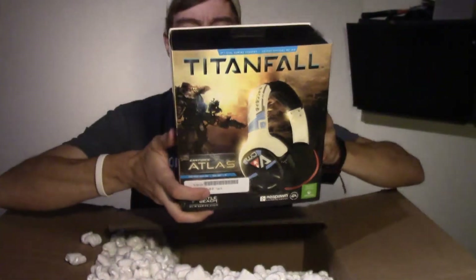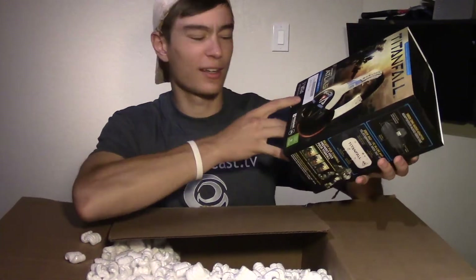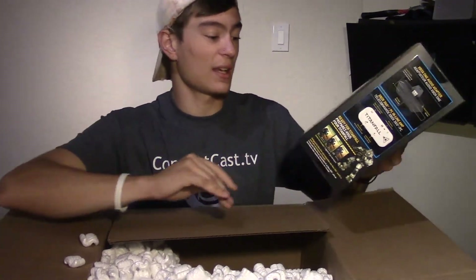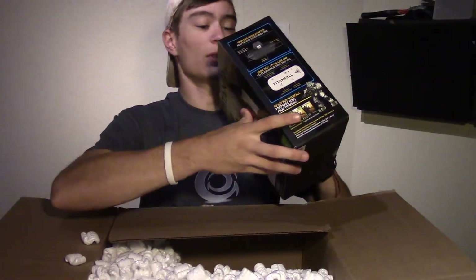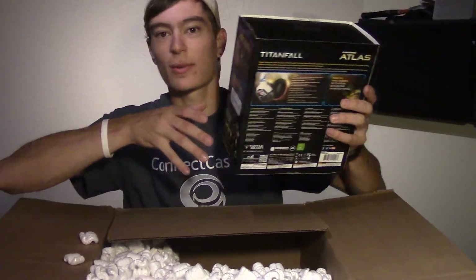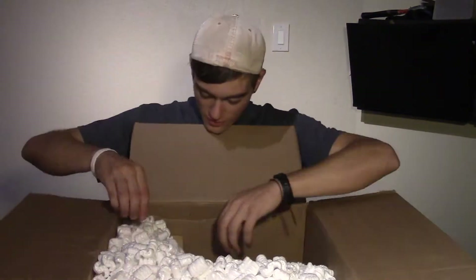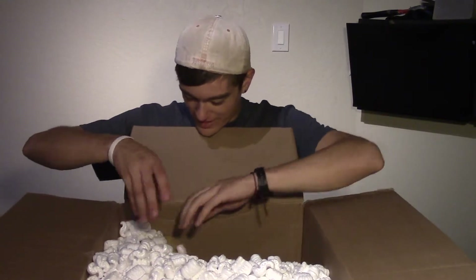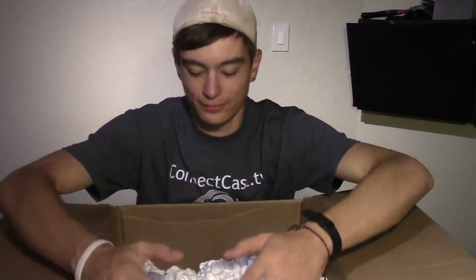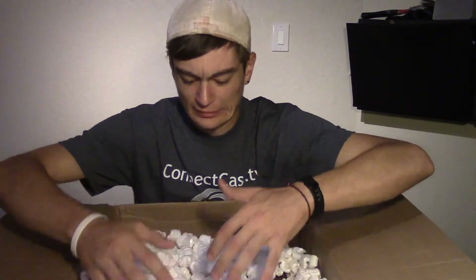They look pretty sick. I can use them for the PC too, so that's exciting. I like the look of these — they look good. They would be replacing my Turtle Beaches, definitely. Next thing here is the Titanfall edition wireless controller. Here we go, looks so cool.